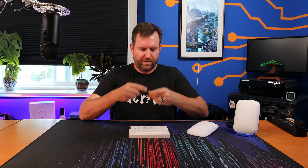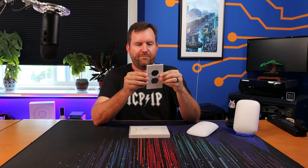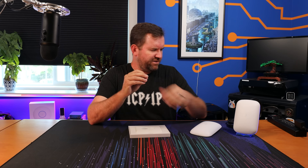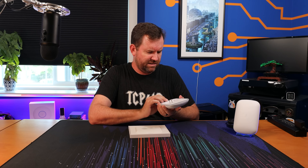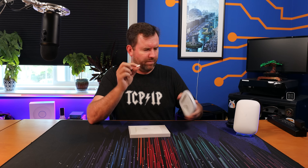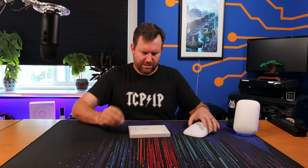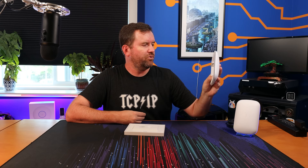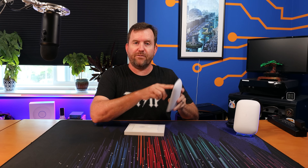Also in the box we have the quick start guide, a blank face plate in case you need to put a face plate on your electrical outlet, and then a little sticky pad. It's actually four different dots and you can pull them off individually and put them on the four corners of the Wi-Fi 6 Extender in order to cushion it a little bit more off of the wall as opposed to the ones that come on the device by default.